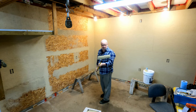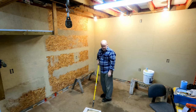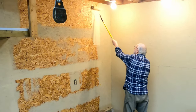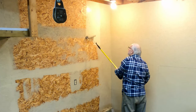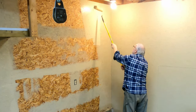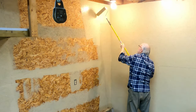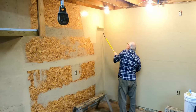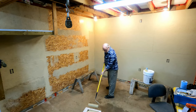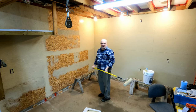I'm still using the same roller as yesterday. I just wrapped it up in plastic for overnight, and with it being so cold in the shop the paint didn't dry out much. So I'm going to continue rolling along here and we'll come back later.